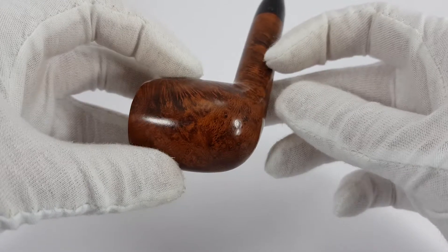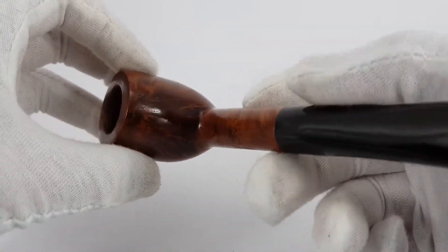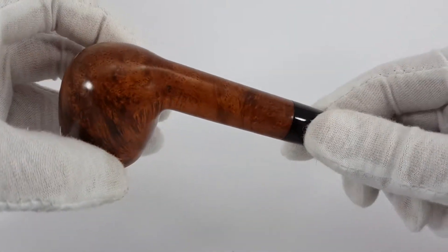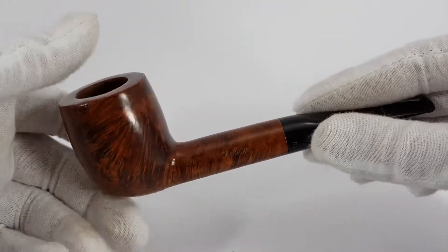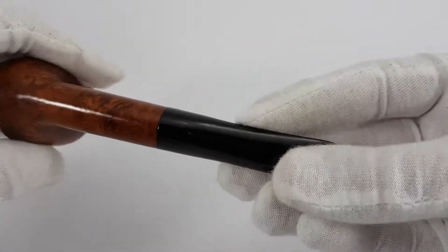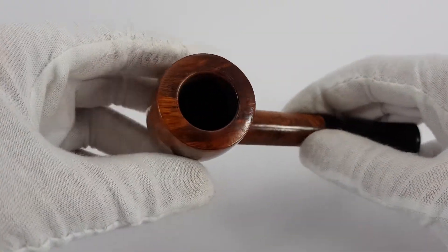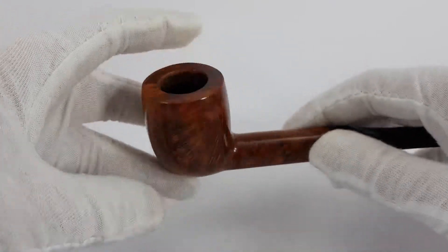Gonna go a bit slower so you can see the condition. As you can see, the condition is near mint. Very, very nice.